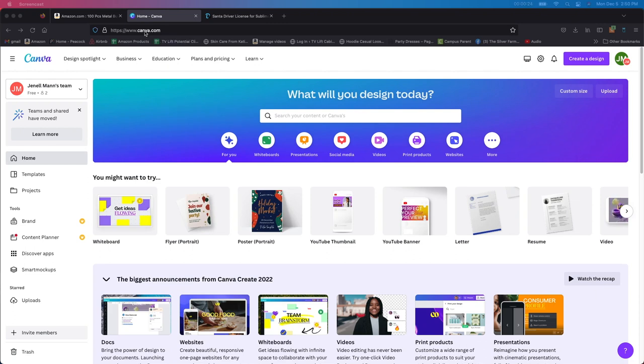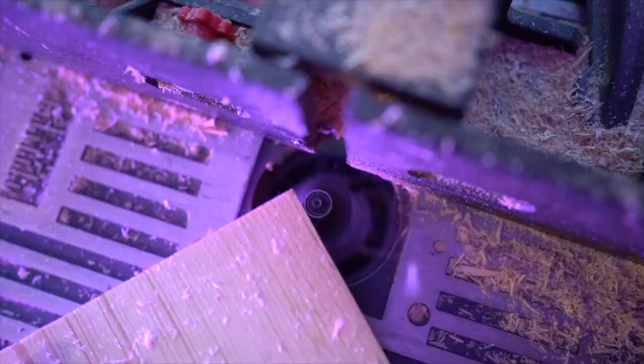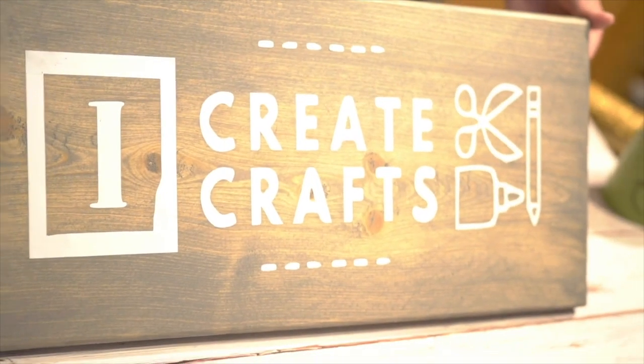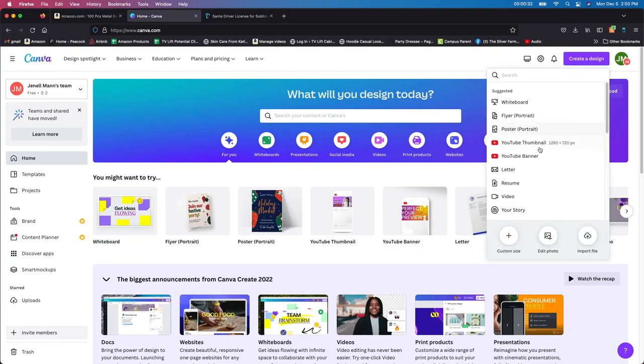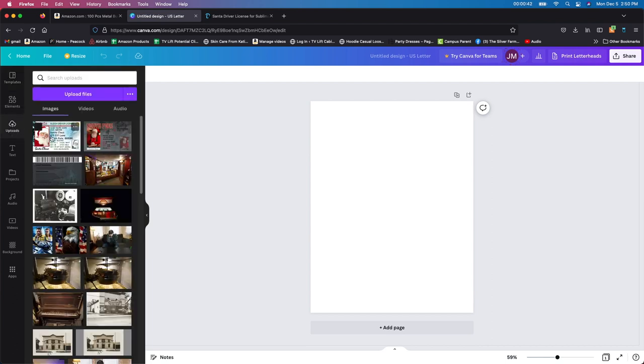You can just go to canva.com and make a free account. I'm going to go up here to create a design and look for a letter format. I'll click on this one letter and close the other. Then I'll go to uploads on the side — I already have what I want in here. If you're new to Canva, I'd highly suggest taking a couple of minutes to learn it. It's so awesome. I love creating things in here.